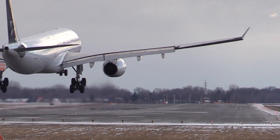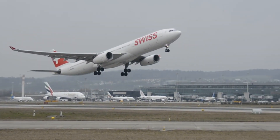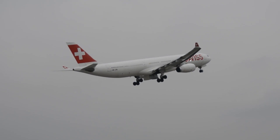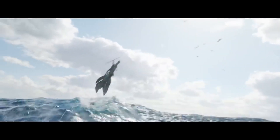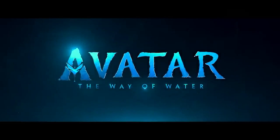As an interesting side fact, these black balls are also used on bodies of water situated close to airports to prevent birds from nesting there and causing bird strikes as planes take off. Diffusing light with these white balls is only one of the many fascinating technical solutions that brought us Avatar: The Way of Water.